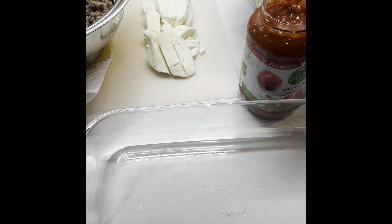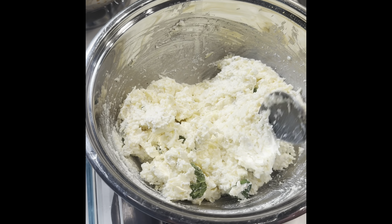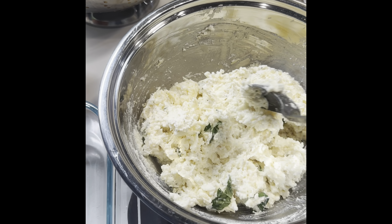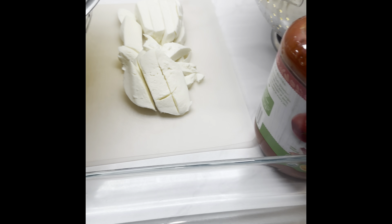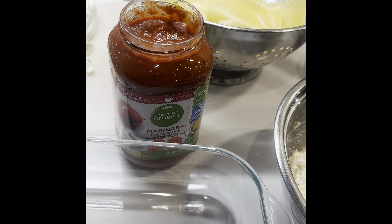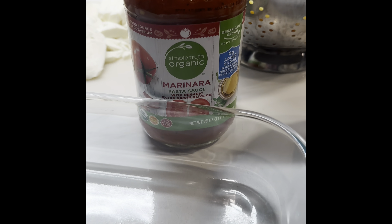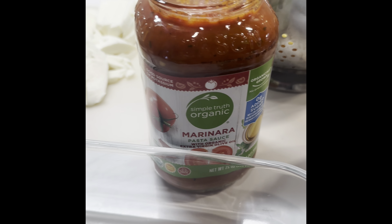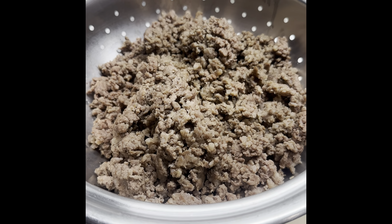We've got all of our ingredients together: our spinach sautéed, our cheese mixture with spices, our noodles cooked, fresh mozzarella, marinara sauce right out of the jar, and our meat.